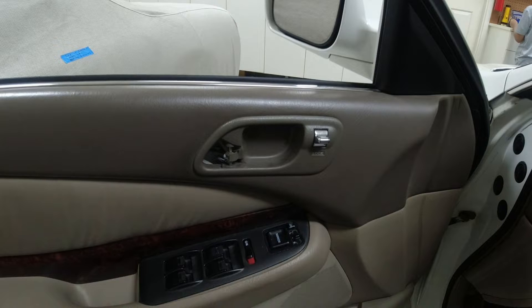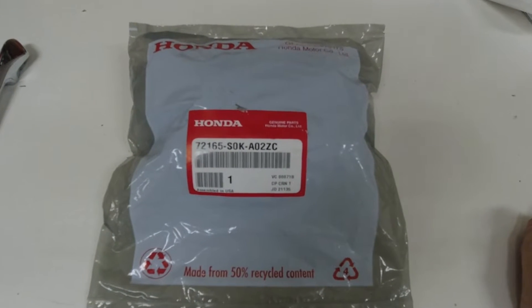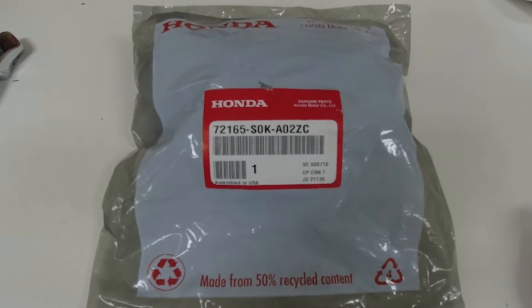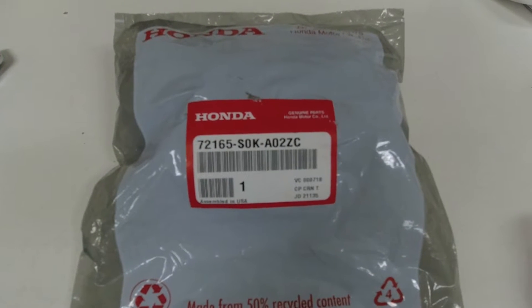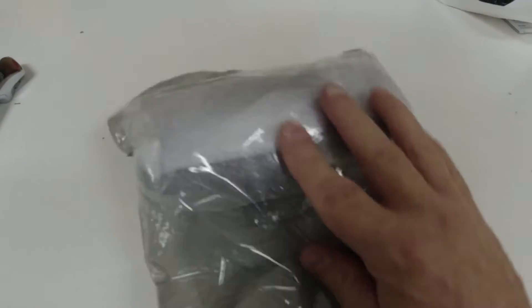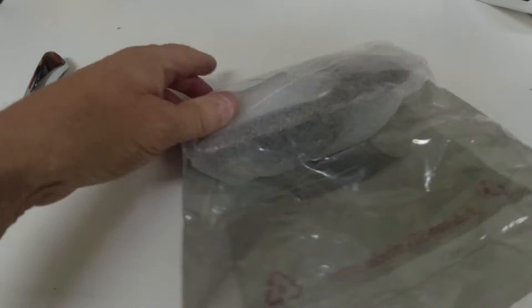It's a very quick and easy job. The part we're going to need — even though this is an Acura, it's a Honda part, same company — is 72165S0K-A02ZC, and that's the color code. Here's the part brand new from the factory; it's about 50 bucks these days, kind of pricey for plastic.